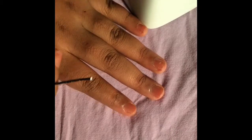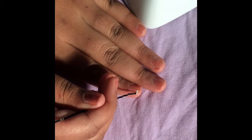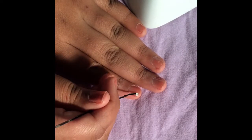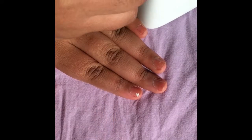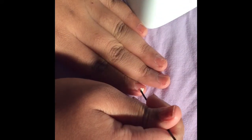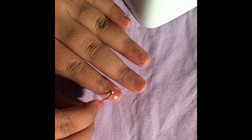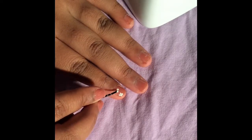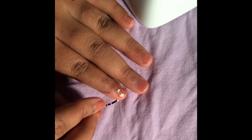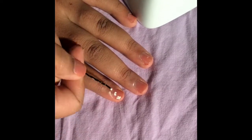Sorry if my audio was going low and high — it's just noisy in my home. Now I'm doing that same process on all of my other fingers, just in case you didn't catch what I was saying earlier. Hopefully you get the bigger picture of how I created this design — it was very easy and I love it, I would do this all the time.